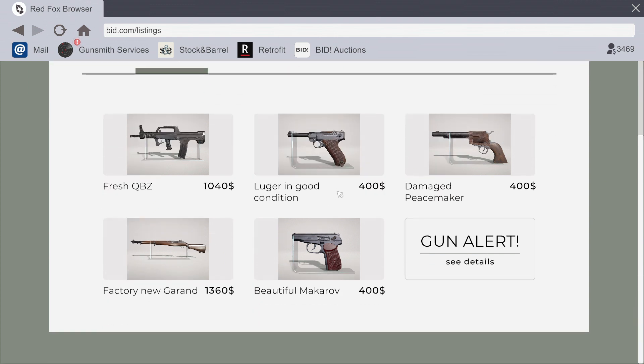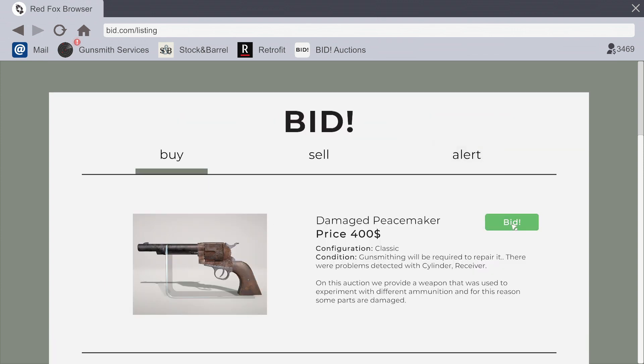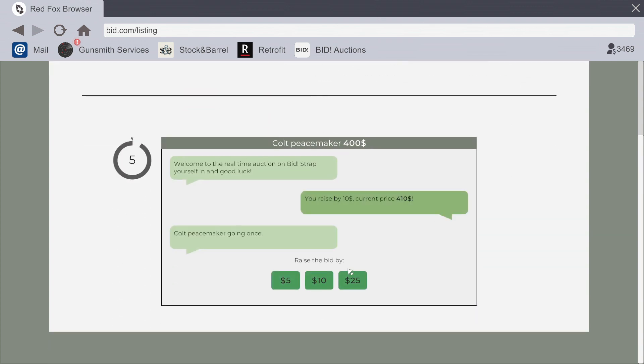Let's see what we got for sale here — we can buy and fix up. I'm not wasting money on factory new stuff. We can make and paint it and everything. Ooh, Makarov for 400. A Luger in good condition or a damaged Peacemaker. Let's grab the damaged Peacemaker — something easy we can do. Got it for 400. Nice.